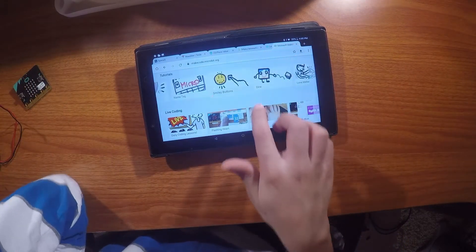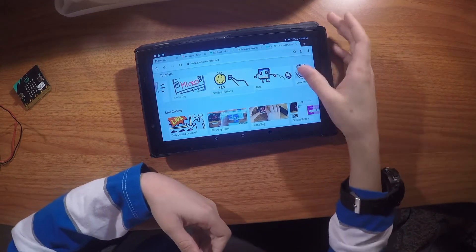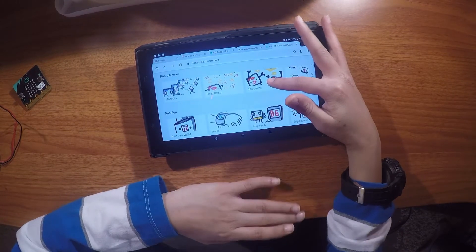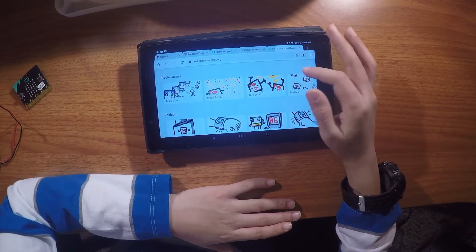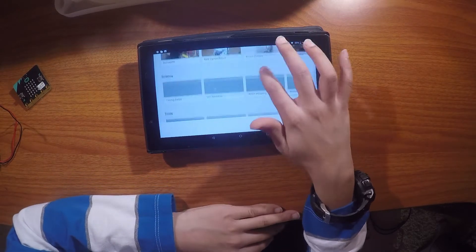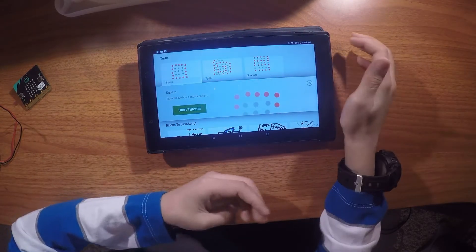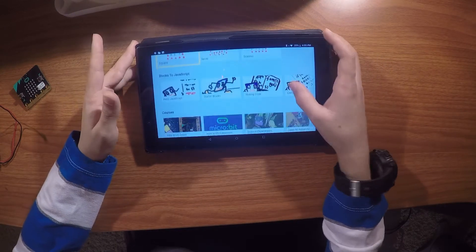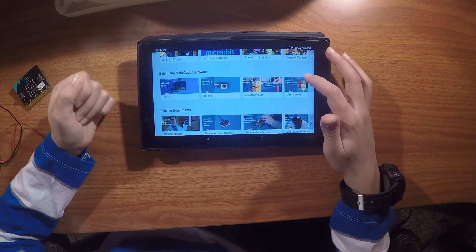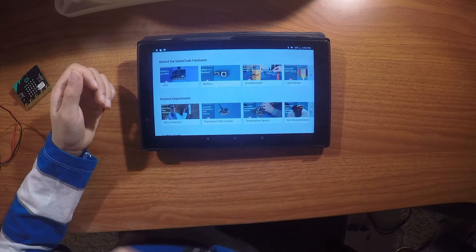If you're new, I would recommend starting with 'New — Start Here,' which is basically simple codes that teach you how to use the way to code it. If you're more advanced, you can do these other projects. For example, there are other things you can get like the turtle, which is something you can buy separately for the micro:bit once you're advanced.